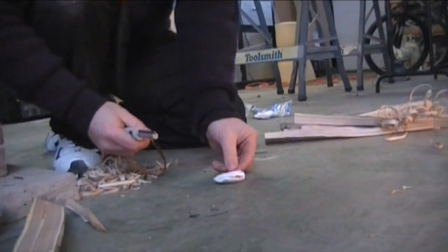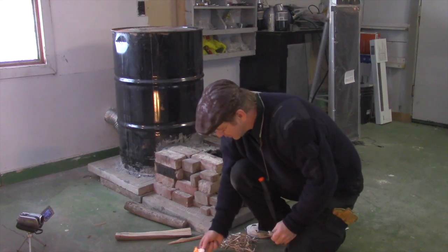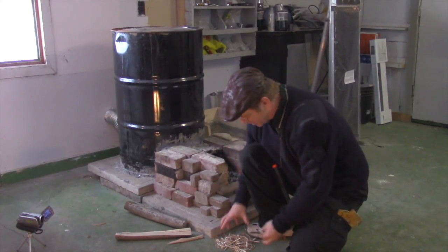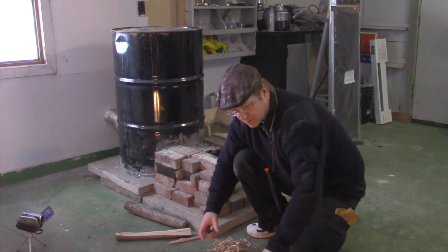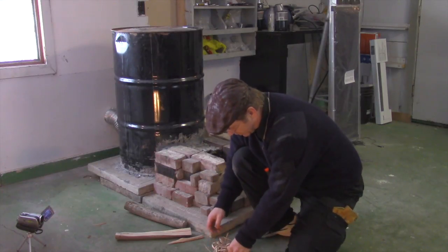Look at that — first strike, we got fire! That is one of the very effective cocoa balls. Always keep cocoa balls in your pack. You would put that in your combustion chamber, and you can start loading on your feather sticks. What I like to do is put the feather sticks around that cocoa ball, and then it just kind of lights itself.